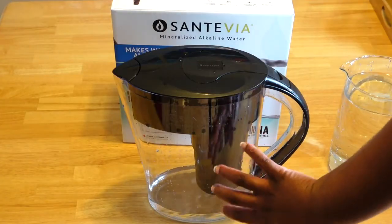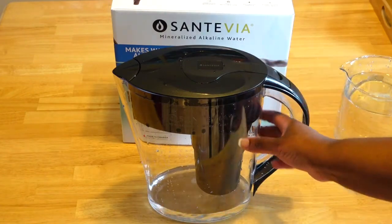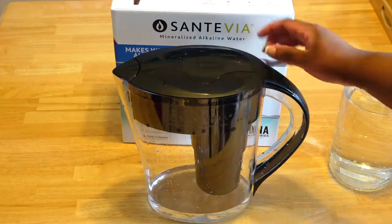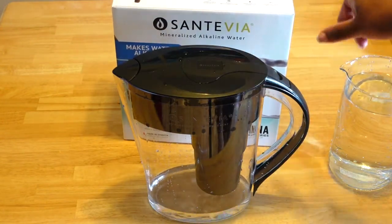The quality of this filter seems very sturdy, very strong. Although the top part seems a bit more flimsy, but overall it's not bad. And this actually — it's made in Canada.